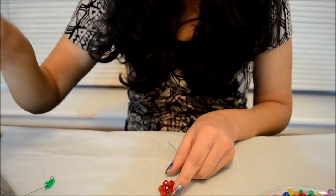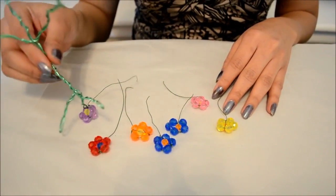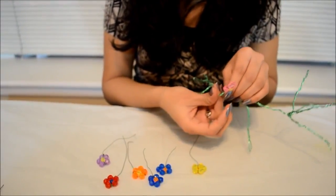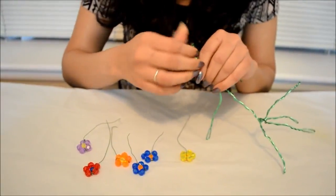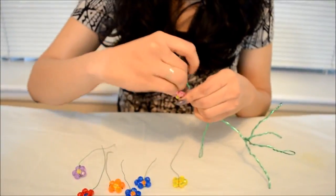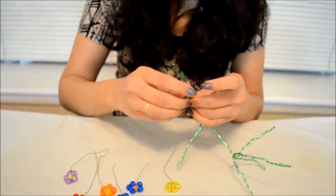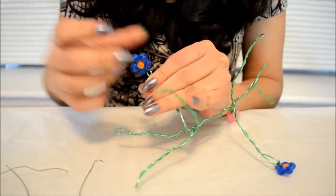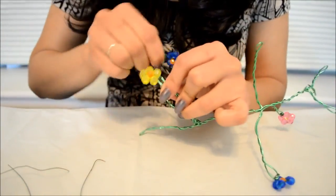For this we have seven branches, so we will require seven flowers. I made flowers of different colors. Now we have to fix flowers and leaves onto this tree, so I'm just taking the first one, inserting it inside this round over here, and then twisting it around and fixing it firmly to this branch. I'm fixing another flower in the same way — just pull it tight and twist it around so that it settles on the cord.